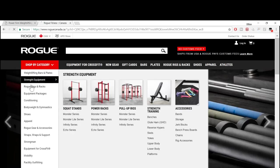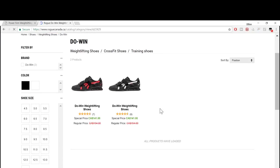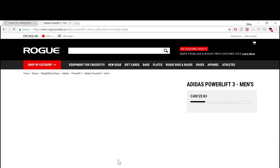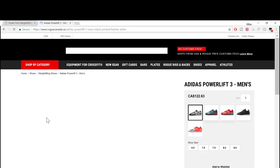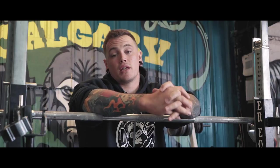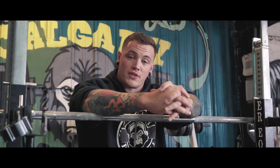The other pair I'd recommend is the Rogue Do-Wins, which are a little bit on the cheaper end as well. The third pair I'd recommend is the Adidas Powerlifts — those will have a little bit less heel, I believe a half inch as opposed to a three-quarter inch effective heel, but they're closer to that hundred dollar or just shy of a hundred dollar mark. So those are the three I'd recommend for you, Mark. Start with one of those, wear them for a while, and then down the road if you want to invest in something more expensive, you can look at one of those other brands.